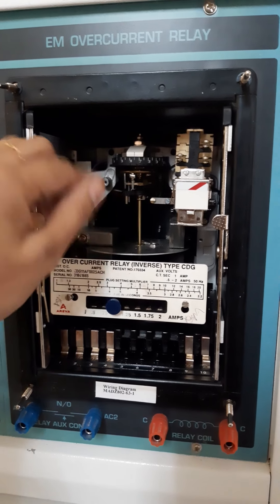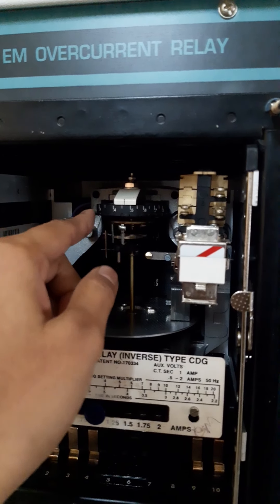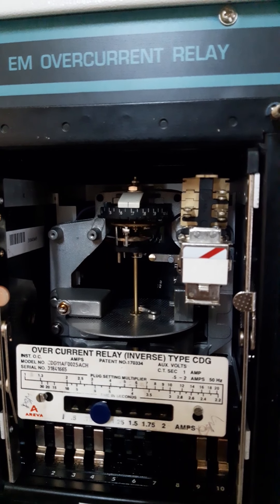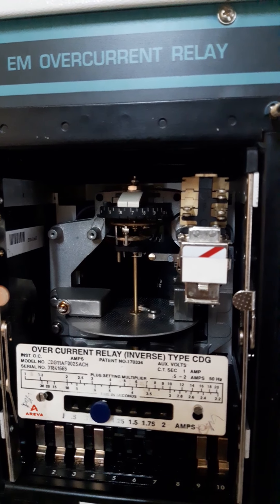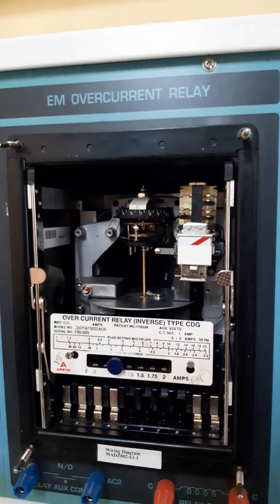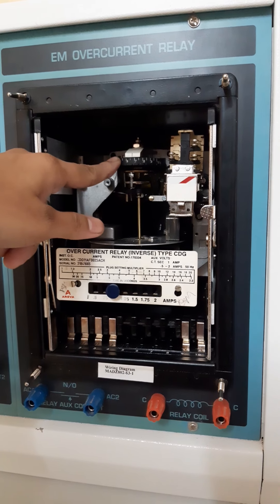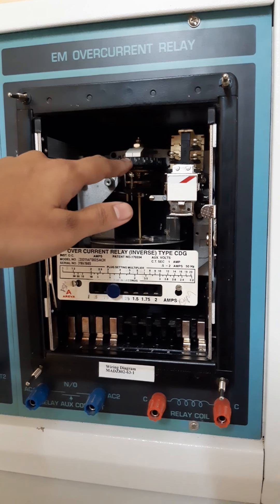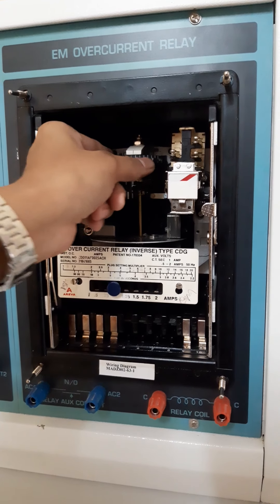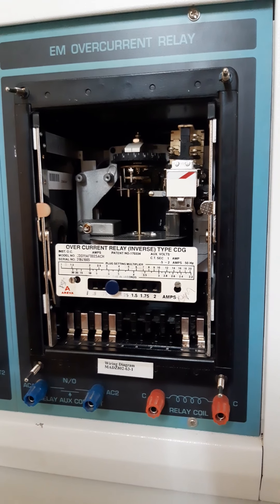This spindle has been attached with the calibration scale, which starts from 0 to 1. This calibration scale we call TMS — TMS stands for Time Multiplier Setting, or we also call it Time Setting Multiplier. This TMS calibration scale mainly indicates the operating time of the relay. When the timer value is minimum, the operating time taken for the relay will also be minimum.